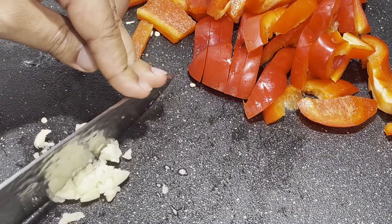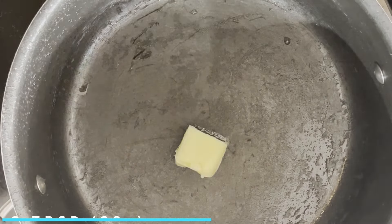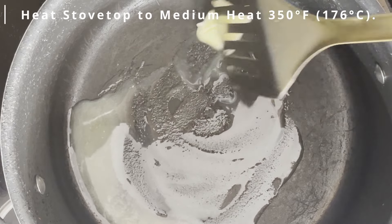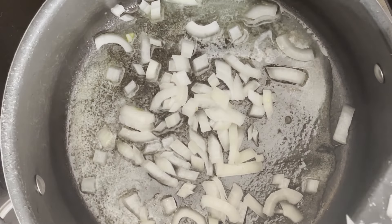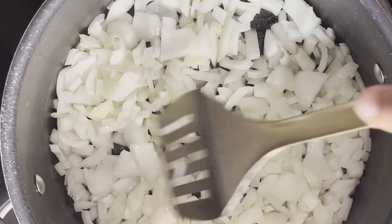Alright, now onto the cooking part. Into a large pot, we want to add in two tablespoons worth of unsalted butter, set over medium heat — 350 degrees Fahrenheit or 176 degrees Celsius. We're going to add in our diced onions and cook the onions for about four minutes or until they become tender and translucent.